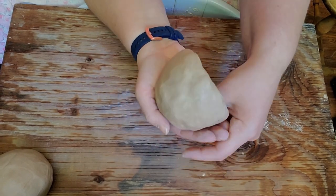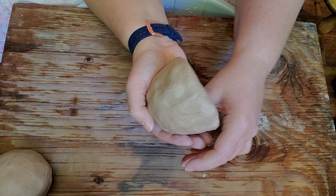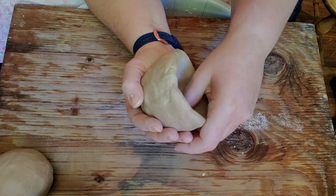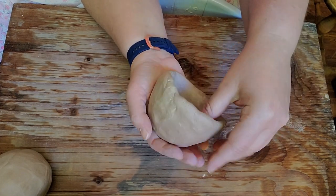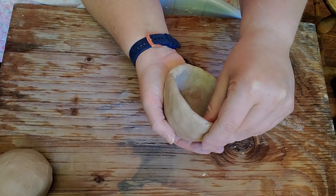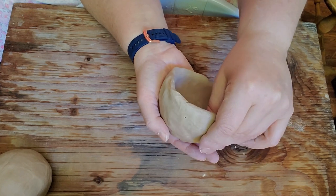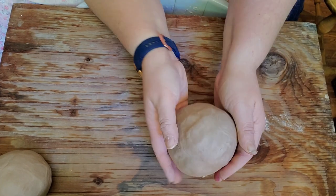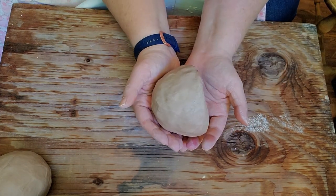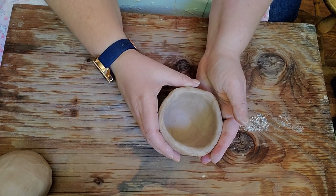This isn't the prettiest cup in the world — that's why we like to throw on the wheel, where we get nice, uniform, even results. But this is a great place to start, and a lot of beautiful pottery can be made from pinch pots. I've seen some amazing things people have done with just pinch pots — how perfect and even and uniform their pieces can look. I've seen coil pots that look like they were thrown on a wheel, and it just blows my mind. This half-dome shape you'll use a lot if you're going to be doing sculpture.